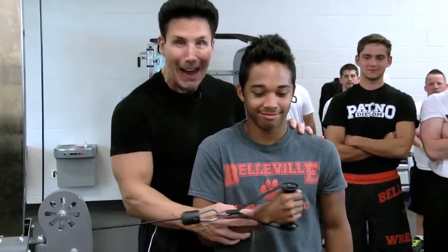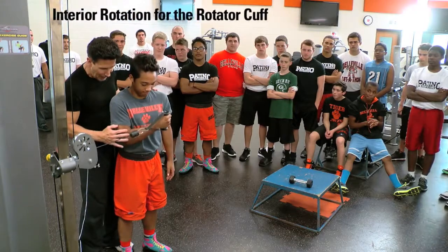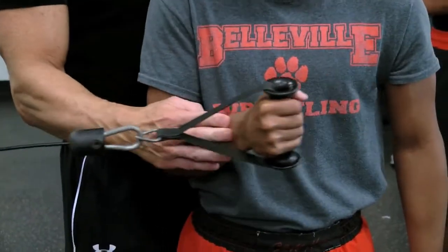Now I have Chris, and we're going to do the opposite. We're going to do an interior rotation. So elbows tucked in, he's taking the cable, and he's coming inward.